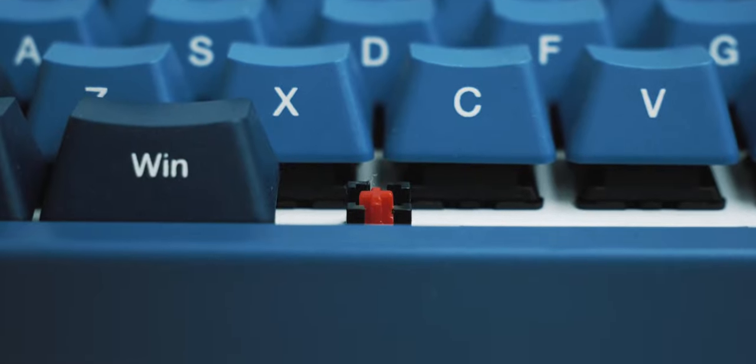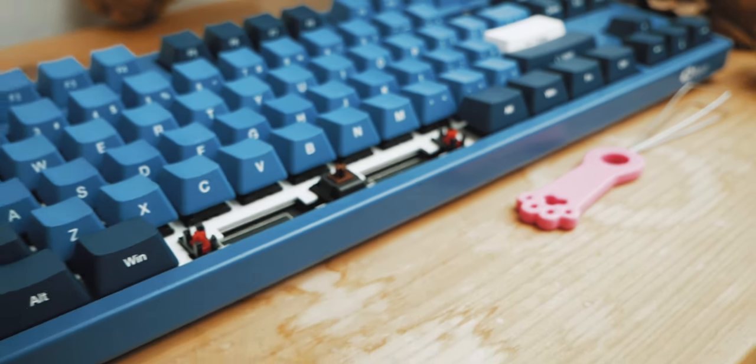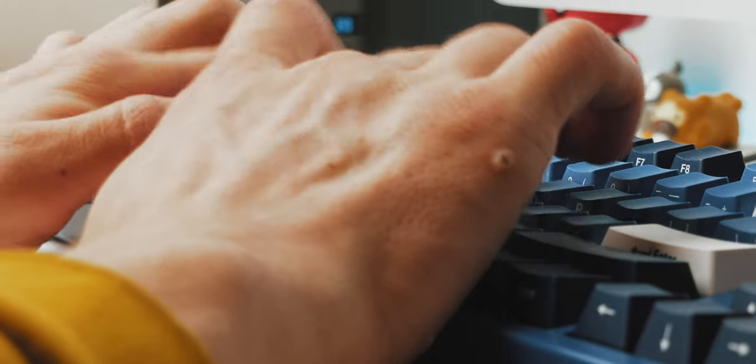Following this, we have the stabilizers, and yes, they are indeed red. They are most likely just generic plate-mounted stabs. Despite this, they're not actually that bad — they certainly do their job in keeping the modifiers stable, and I've only really found the spacebar to rattle, which is a quick fix. If I use this as my main keyboard, I'll most likely be replacing these with some GMK screw-in stabs anyway, so it's not really a huge deal, and they don't rattle all that much.